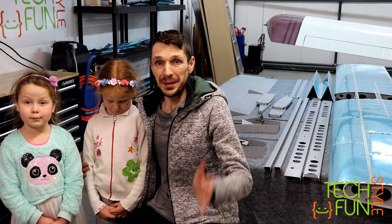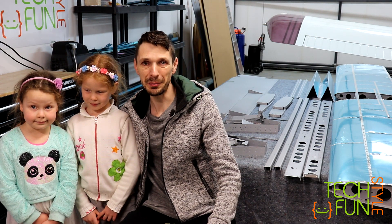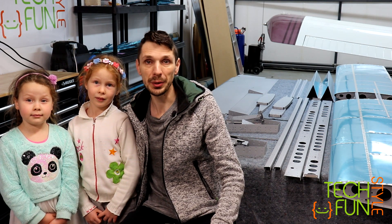Hey, hello everyone! New day and I'm again working on my RV-10 build project. So far in the last video, as you remember, I completed the preparation of all my parts — I put them all in the primer. Today I'm planning to start actual riveting of my parts, and two of my daughters will be helping me with that. Let's see what's gonna happen. There are lots of rivets which I have to put, so let's see.